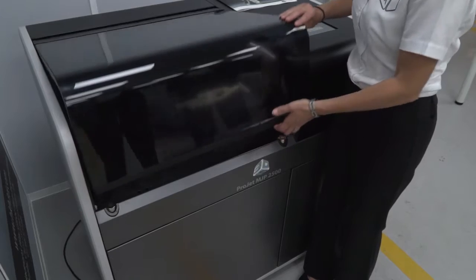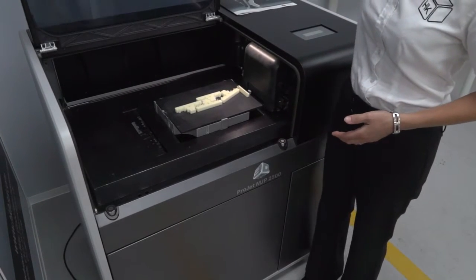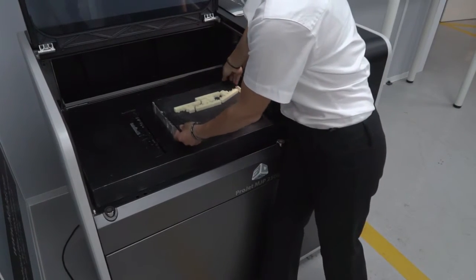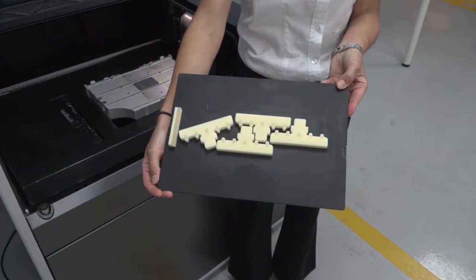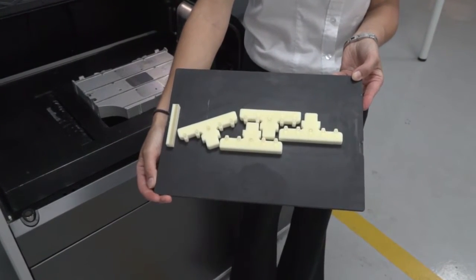The build plate is also removable. The benefit of that is you can take the tray off, remove the parts and clean them, then put another plate straight in. The machine comes with a spare plate so you can set it off again immediately — no scraping parts inside the machine or cleaning it up before starting another print.